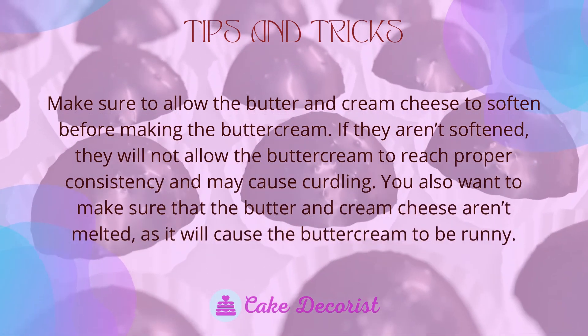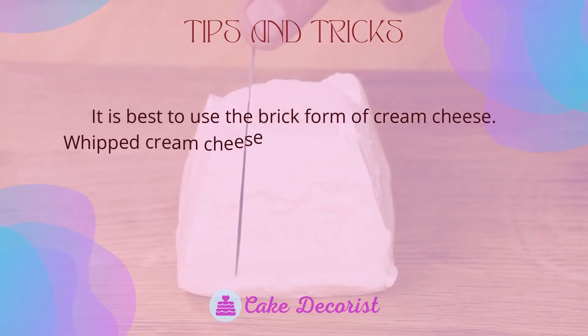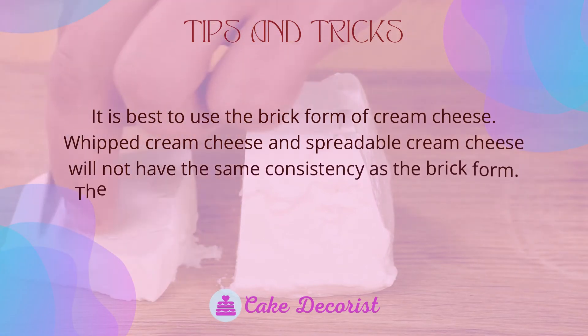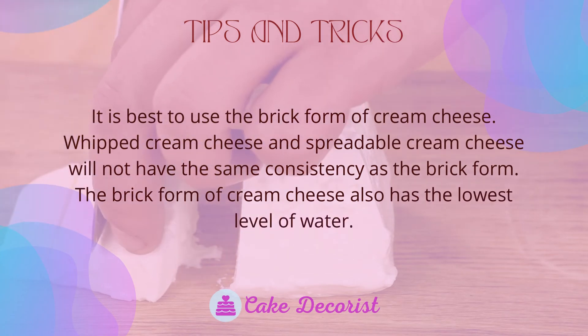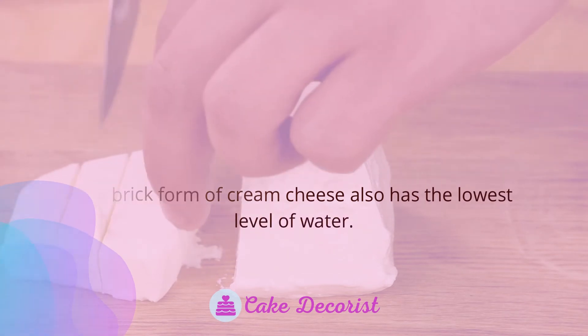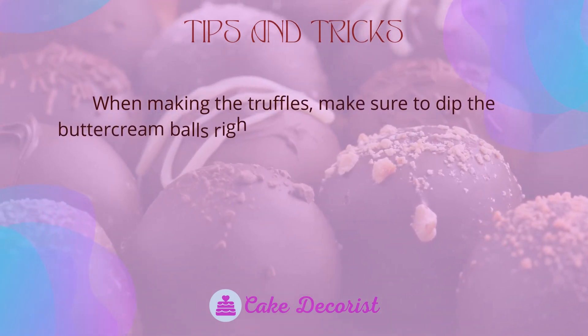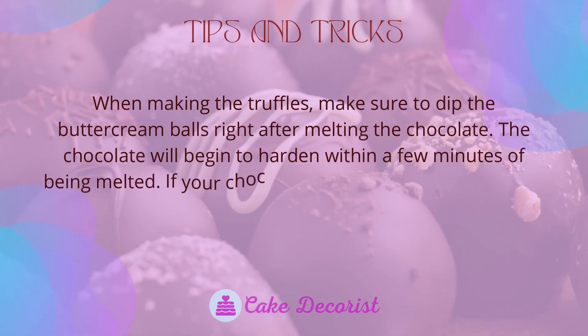You also want to make sure that the butter and cream cheese aren't melted, as this will cause the buttercream to be runny. It is best to use the brick form of cream cheese — whipped cream cheese and spreadable cream cheese will not have the same consistency, and the brick form also has the lowest level of water. When making the truffles, make sure to dip the buttercream balls right after melting the chocolate, as the chocolate will begin to harden within a few minutes of being melted.